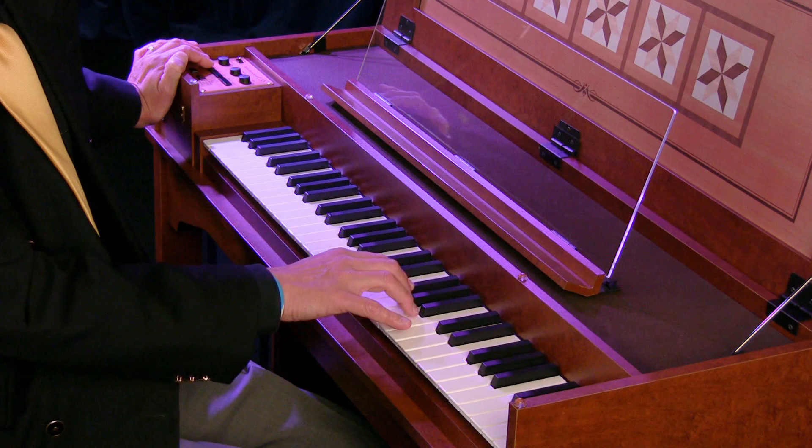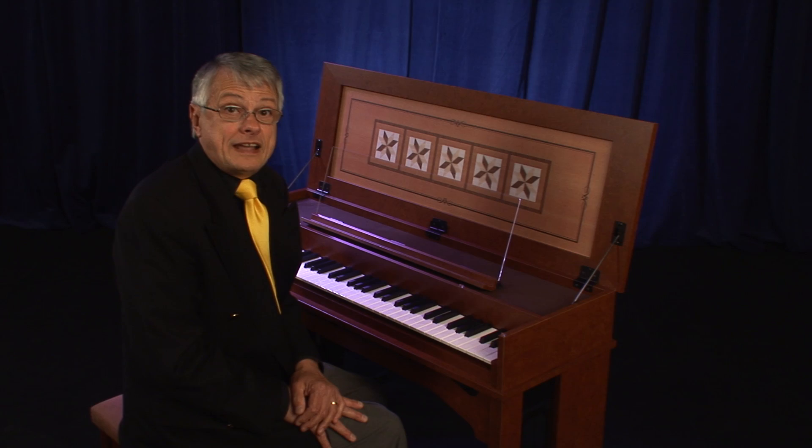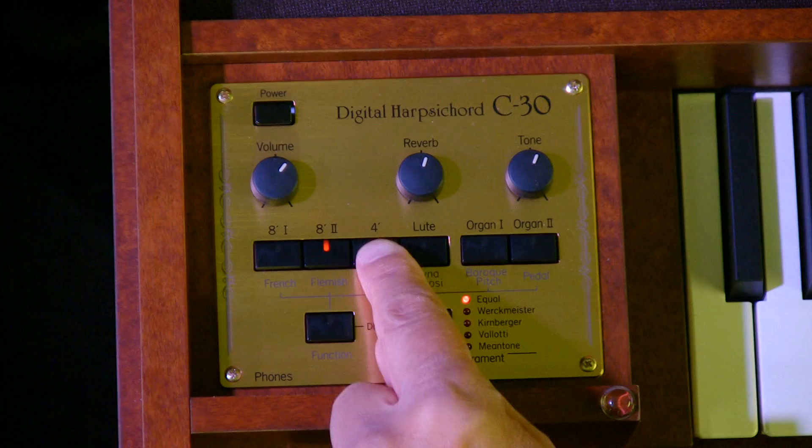Number one. Now, we are going to hear a sample of the four-foot set.